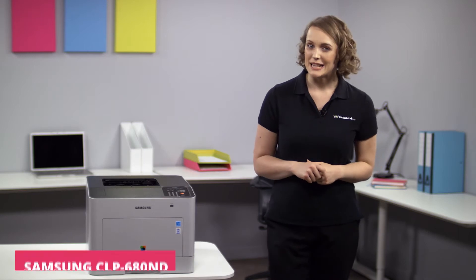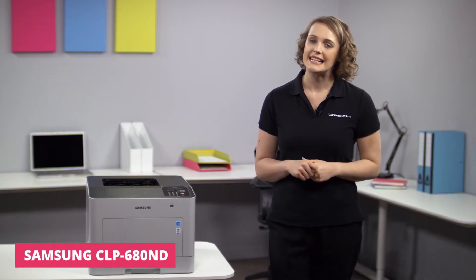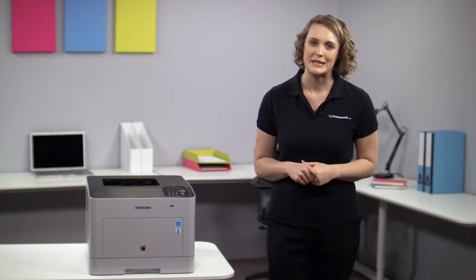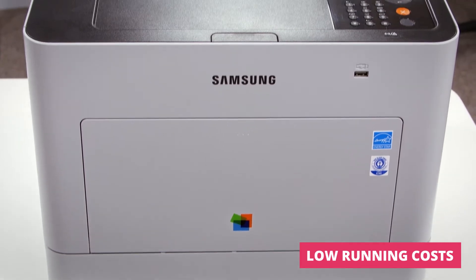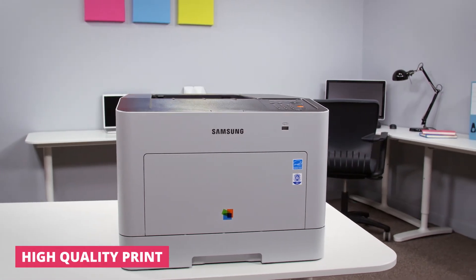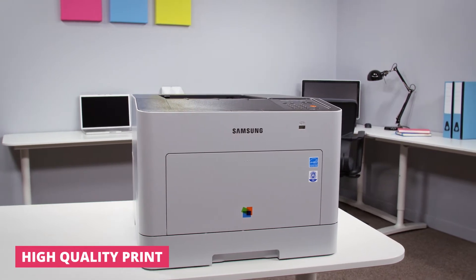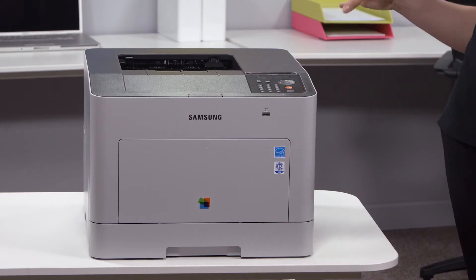Hi, I'm Suzanne and on today's Printerland review we'll be having a look at the Samsung CLP680ND A4 Color Laser Printer. A fast, compact and reliable machine with very low running costs, the CLP680ND is perfect for anyone looking to improve office efficiency with a printer that requires little ongoing maintenance.